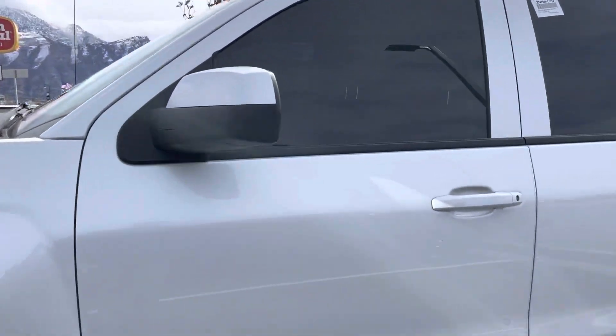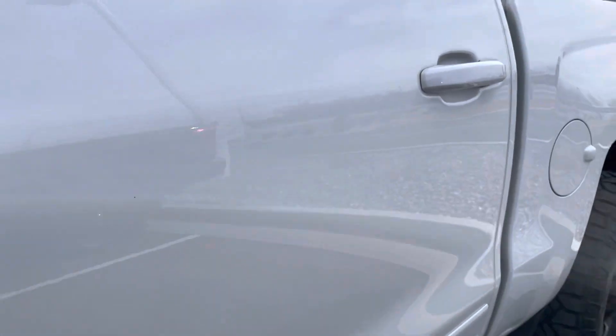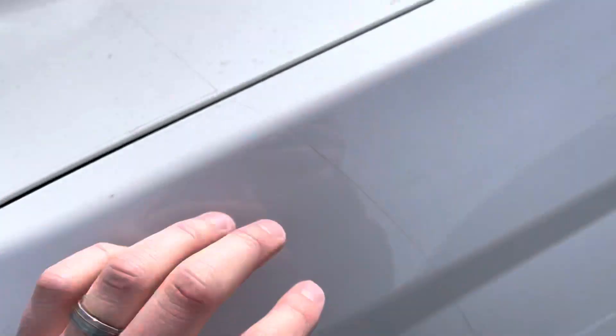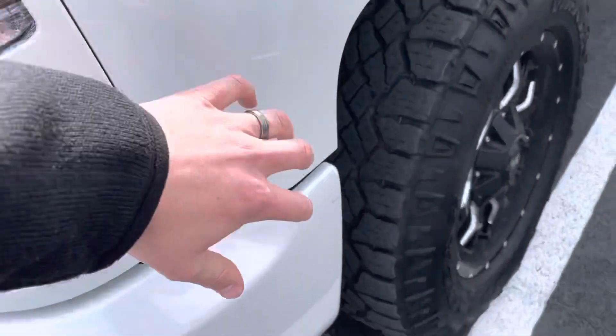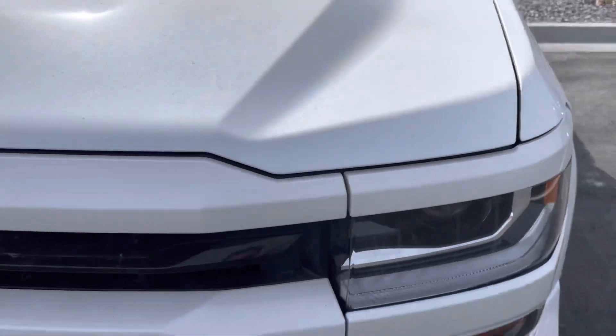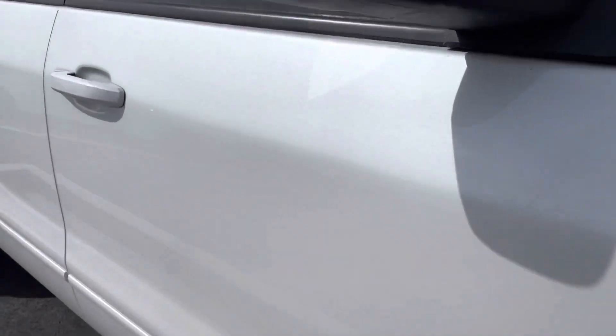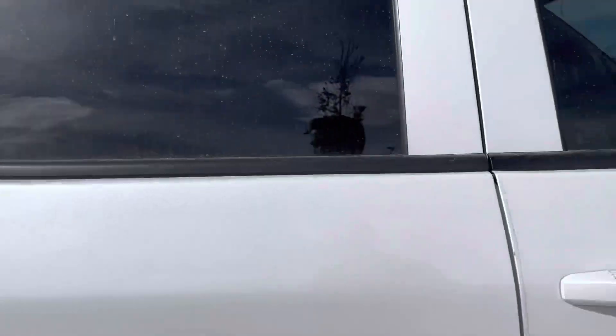You can see the body's in really good shape, like I was telling you on the phone — really no dings or dents on the front. You do have the clear bra, so the front's clear bra all the way down this side and all the way across the front hood up to right about here. The body's in really good shape along this side as well.